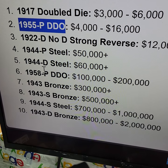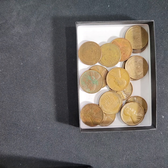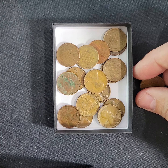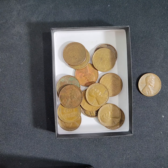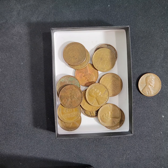There are two 1950s errors: the 1958 DDO and the 1955 P DDO. The P means Philadelphia, which is the no-mint-mark coin. I realized I wasn't checking for those two really expensive doubled die obverse errors. I found a bunch of errors, but I wasn't specifically looking for those.